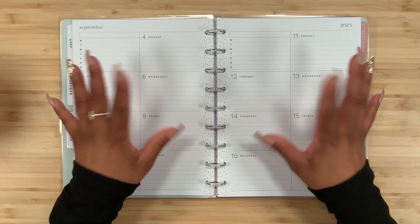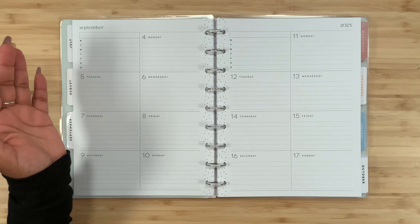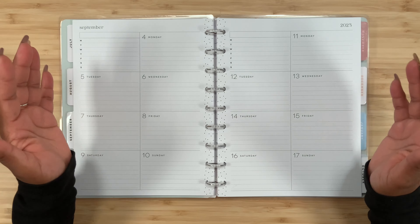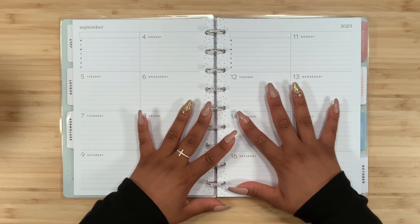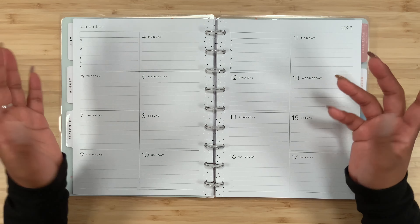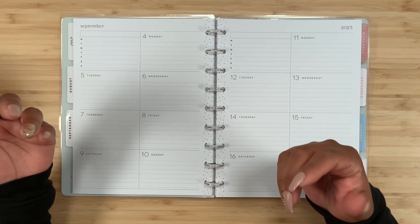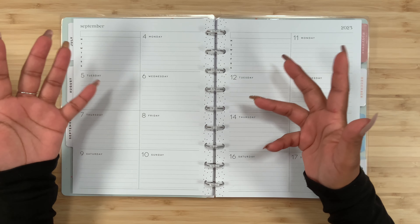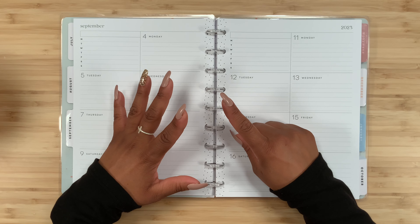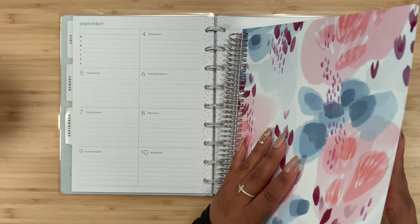That way I can quickly reference one planner to see what's going on in both worlds. I feel like that's a good idea too — something to pre-plan, and it doesn't need to look pretty. The one thing keeping me from using this as a social media planner is the limited space — I can't add too many stickers, and that's a problem because I love my stickers and decorating my planner.